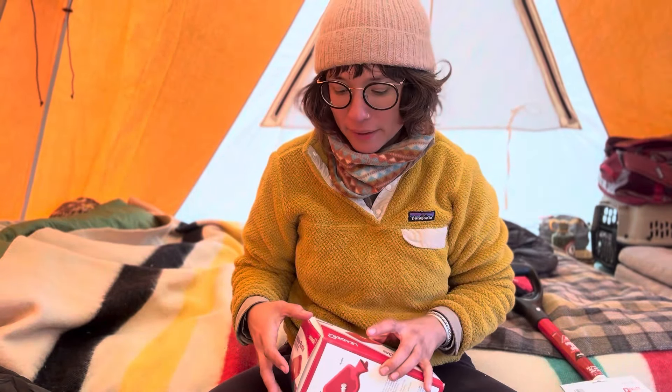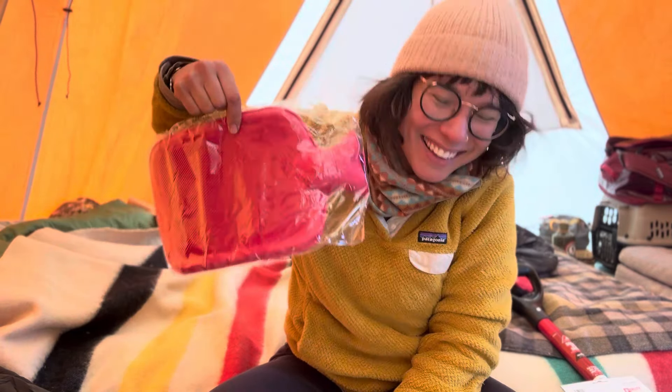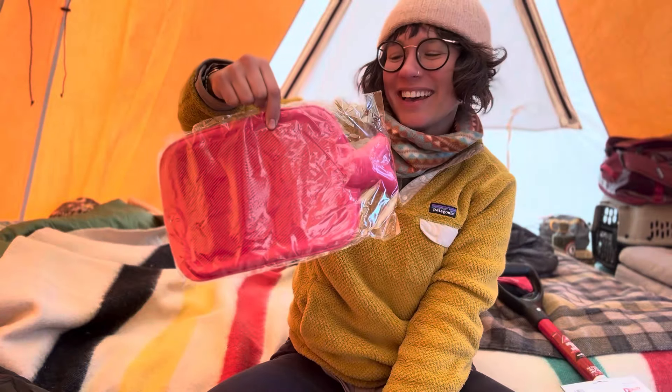The felt pads are going to go on the feet of the stove because they're very sharp and metal, and they're kind of digging into the fireproof mat — we're hoping that will help solve that. The thing I am most excited about and have wanted for a long time while camping is — I finally got a hot water bottle heater.